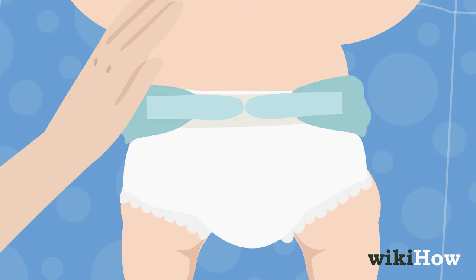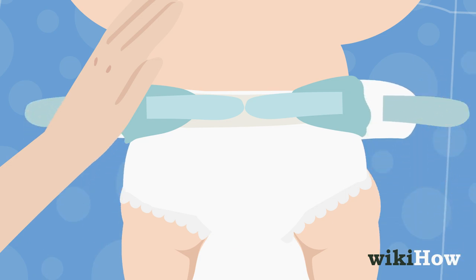Once your hand is in place, open up a diaper and lay the back half of it, with the tabs out, underneath the baby. The diaper should be placed near the baby's waist.